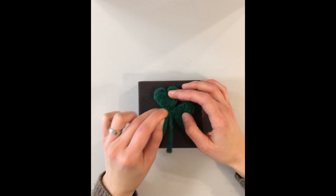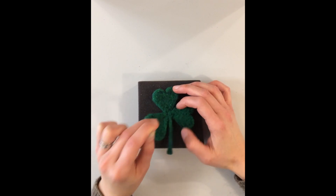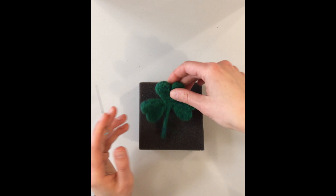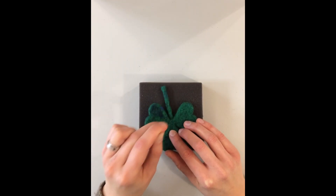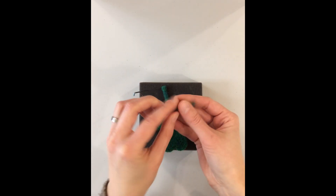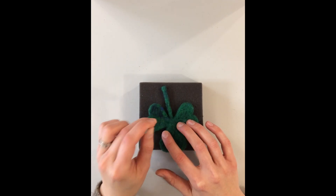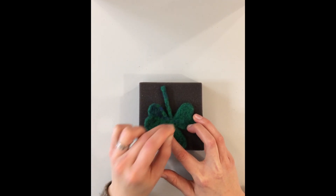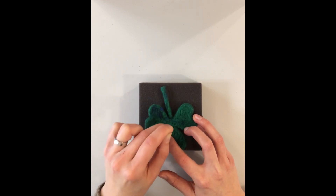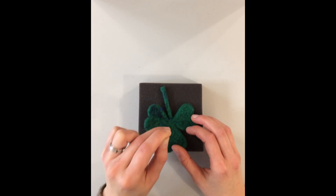Felt all those little fuzzy bits over as far as they reach on each of the leaf sections. If you need to, flip it over and work on it a little from that side. If you have big seams and you're worried about it coming apart, you can take just a little wisp of wool, put it over the seam, and felt it into place to reinforce the strength there. That's optional — it'll depend on how tightly you felted each of the lobes to begin with.